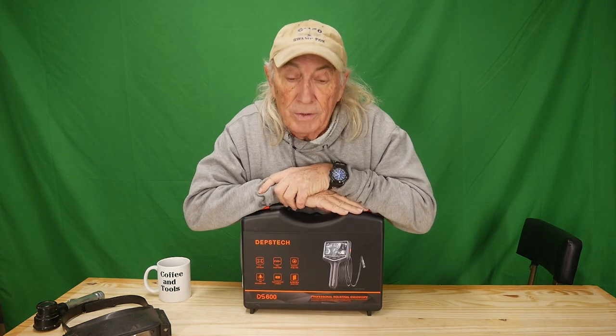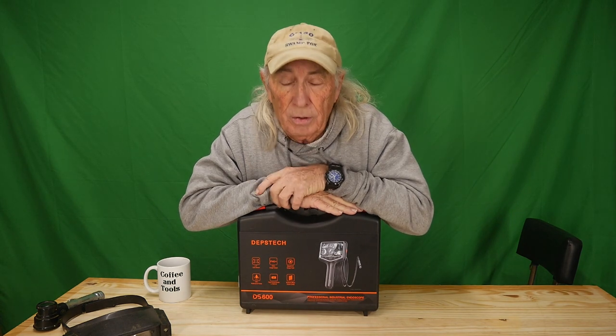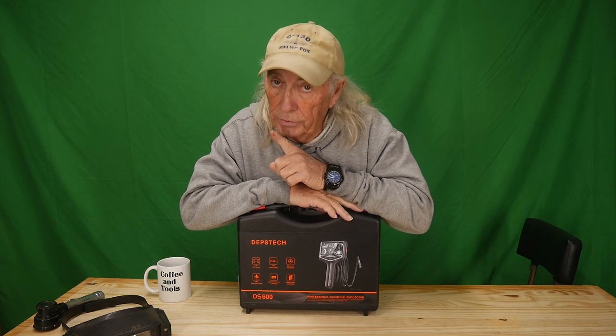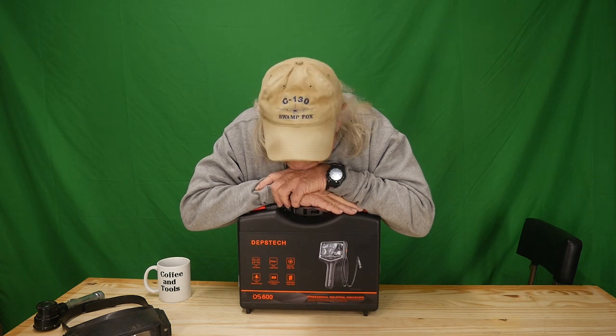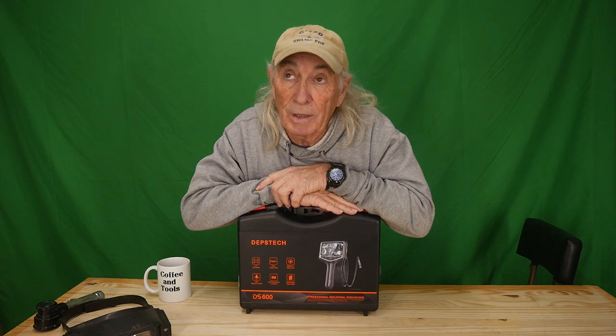Next Thursday we're giving away a camera on the show — a camera for a 3D printer. Somebody's going to win themselves a nice little camera. We're always giving tools away. Monday we have a brand new tool from a new supplier, which is going to be really interesting — kind of an eye-opener for me. Thank you for watching Coffee Tools — please like, share, subscribe, and ring the notification bell.